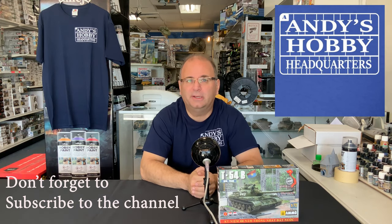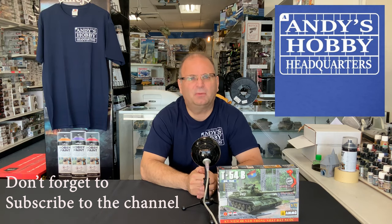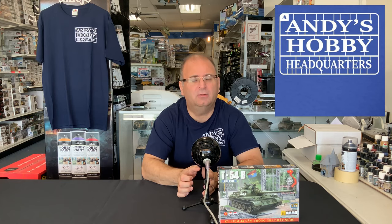The very first model we're going to build using 4K is actually going to make the 4K come in handy. It is a fairly new kit, just came out within the last month or two from Ammo by MIG. It is their 72nd scale T-54B Russian Battle Tank. And 72nd scale — yes, so it's a real tiny one. I was looking over the sprues and it's a beautiful kit inside. I'll show you the sprues at the beginning of the video before we get into the actual build.